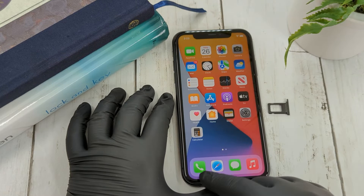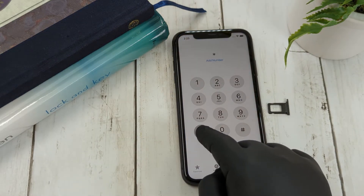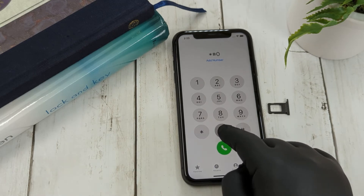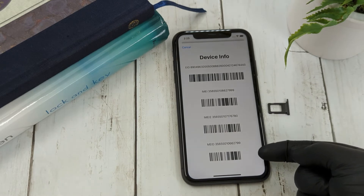There are two options on how to do this. The first is to head into your dial pad and dial *#06#, and the device information is going to pop up.